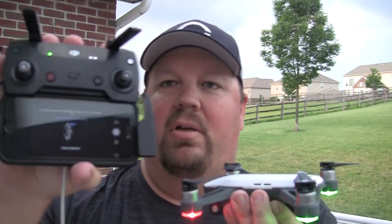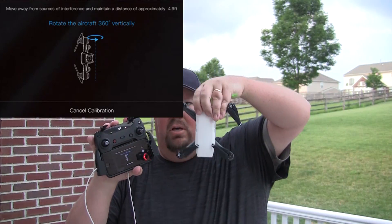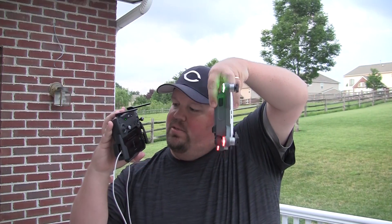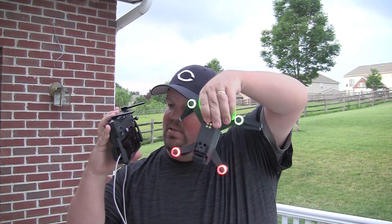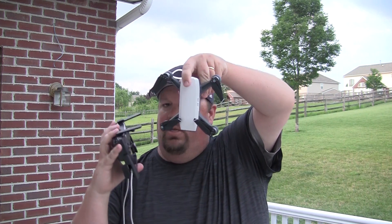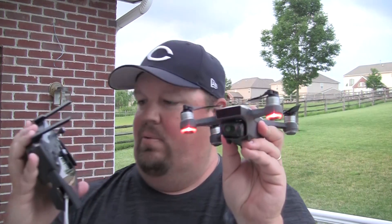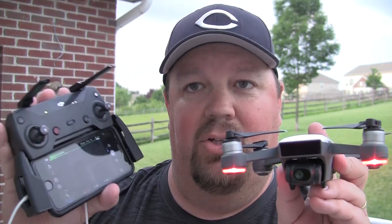So we're going to hold it here flat and we're just going to twist it around like this. Now it says it wants to do it vertically. So now we're going to hold it up like this and we are going to twist it around until it says we are OK. Compass calibration complete. That's all there is to it, you're done.